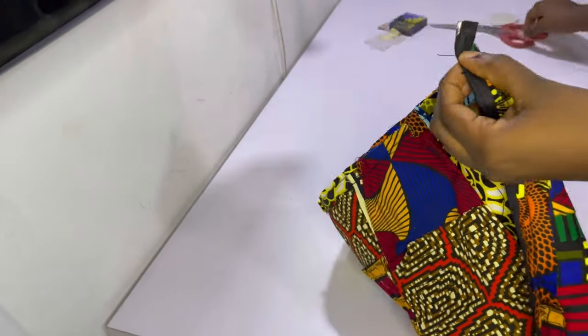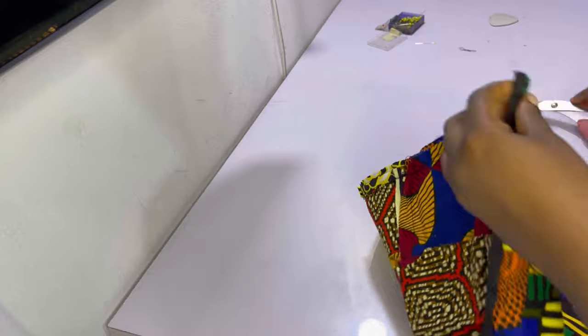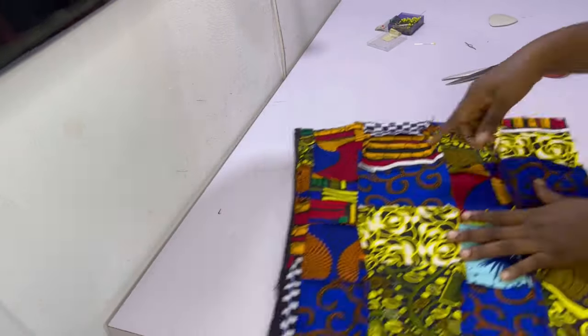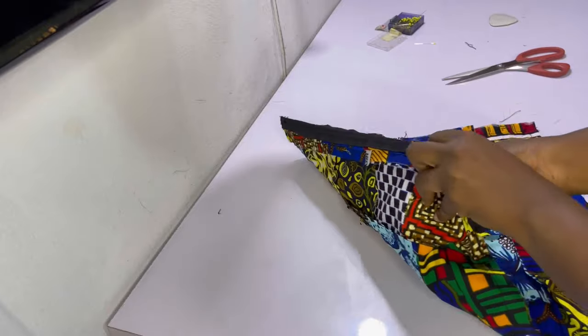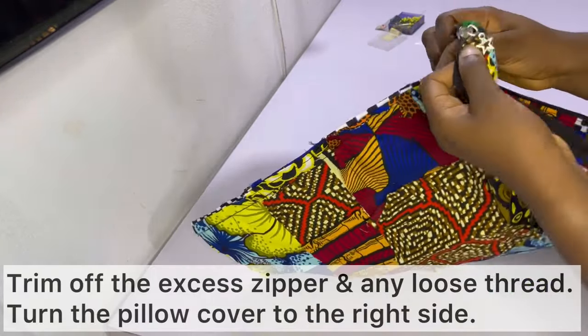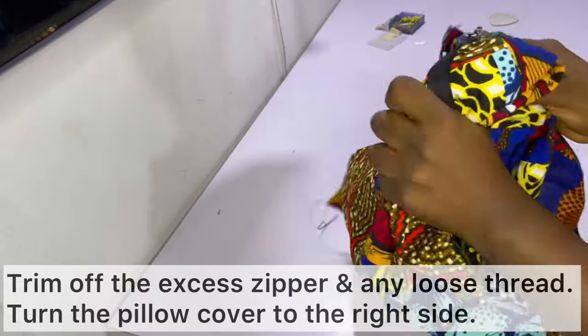After sewing the second side and the bottom, this is what it looks like. I went ahead to trim off the excess zipper as well as any loose thread. I have to emphasize the importance of locking your stitches — be sure you've locked your stitches so they don't unravel or loosen.